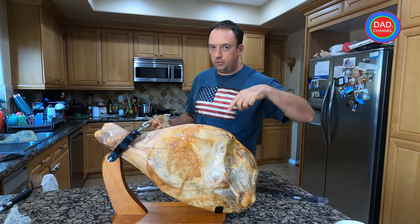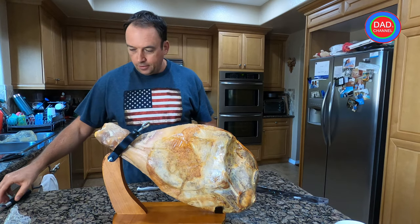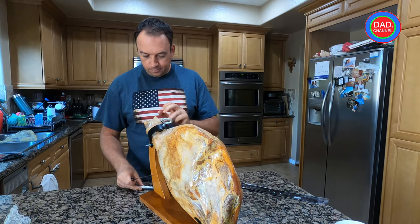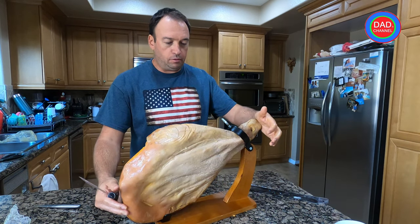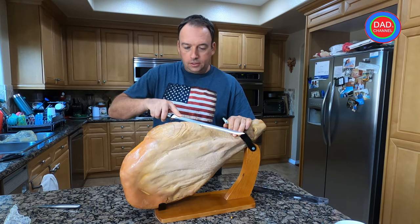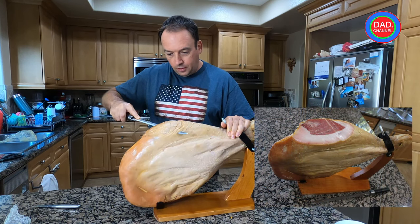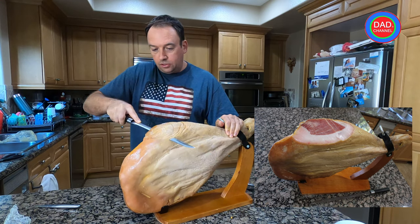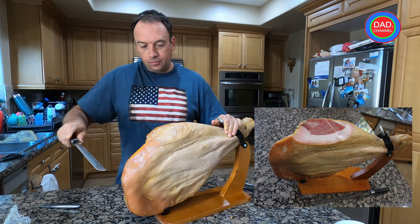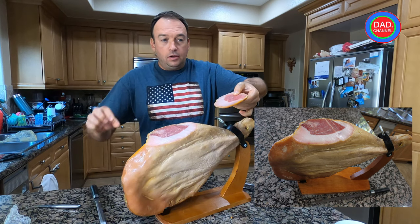Don't forget to subscribe to my channel to see more videos — not only about food, I'll be doing many different videos. Then you cut the top off, and as I mentioned before, you slide the knife slowly.